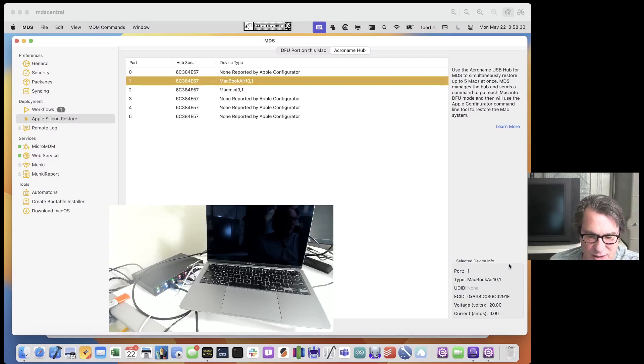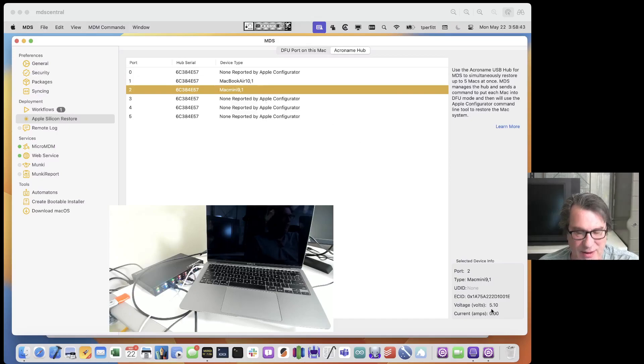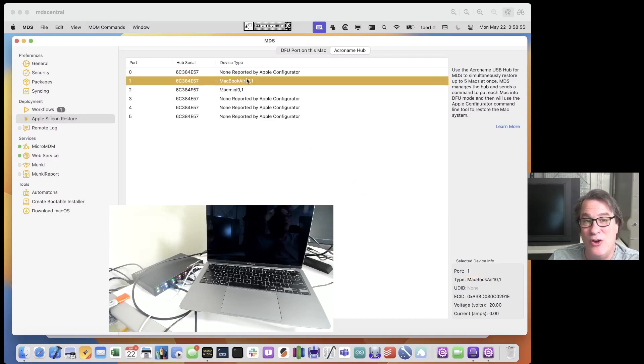The MacBook Air is currently at 20 volts and not drawing any current because it has a power supply plugged in. The Mac Mini is at 5 volts with its external power supply. It shows you what port each device is in, what type it is, and what the ECID is. The hub serial number will be unique, so you'll know which hub and which port each device is in.